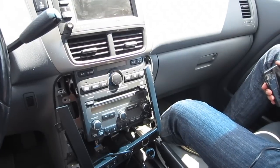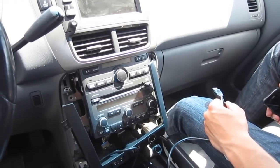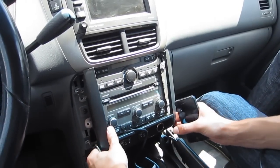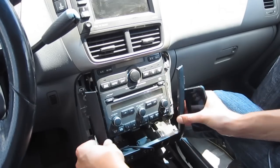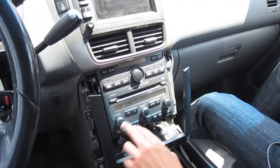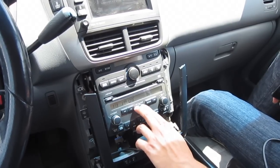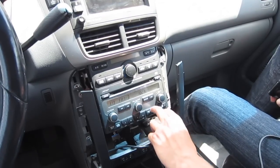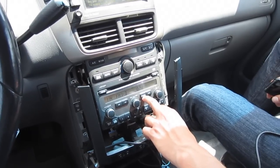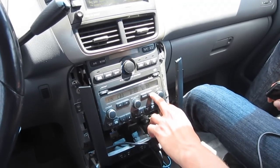Once we have the kit plugged in, we're going to test it. We're going to make sure that it plays through all the speakers, that the iPod is charging, and that everything works the way it's supposed to. We're not going to assemble it just yet because we need to test it — we suggest you do the same thing before you put everything back. So we're going to take the key and put it to the first position, and we'll start off in FM mode. To get to the car kit mode, some cars — even the same car — sometimes you're going to press the CD button twice, or when you plug in the kit, the auxiliary button now works and you press it.